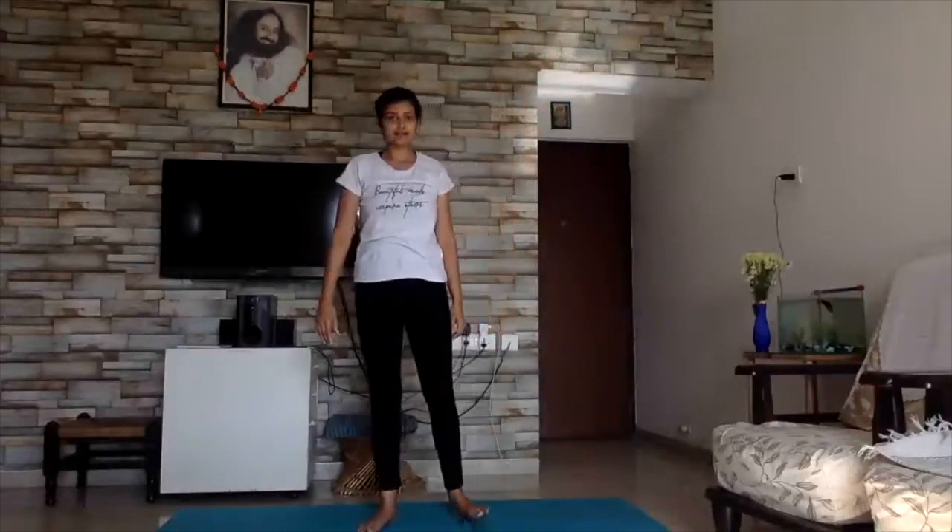Stretch out your hands — keep them straight. Put your fingers in four circles. One, two, three, four, five. Stretch. One, two, three, four, five. Very good, children. One, two, three, four, five.